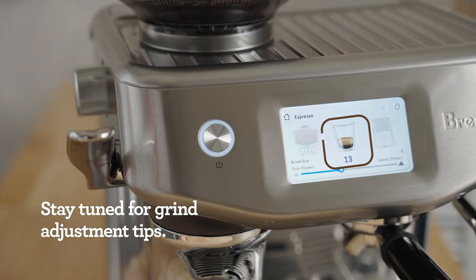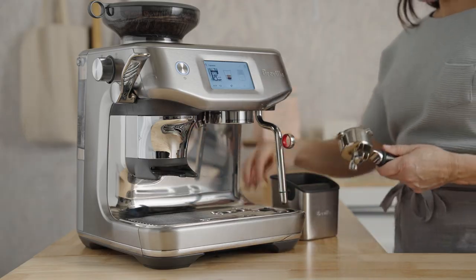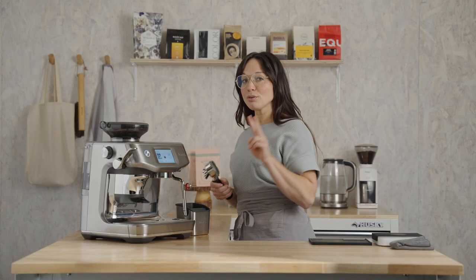My grinder is set at a 13, and yours may be different, and that's okay — let's start right where we are. Remove the portafilter, and dry and wipe it out. I also like to purge the brew group and refresh the system for two short seconds while grinding coffee.